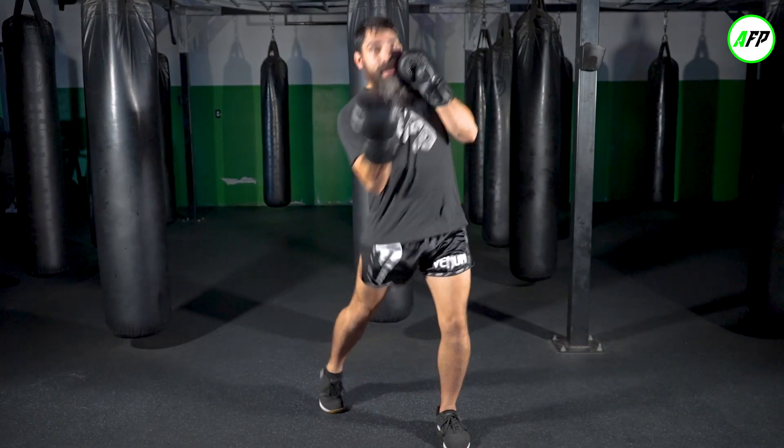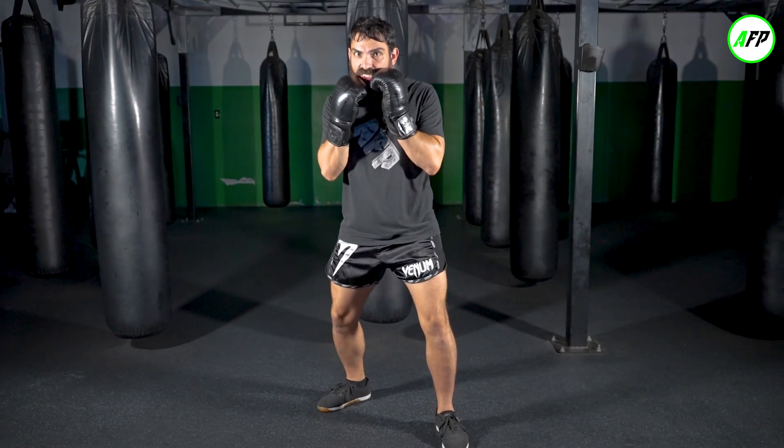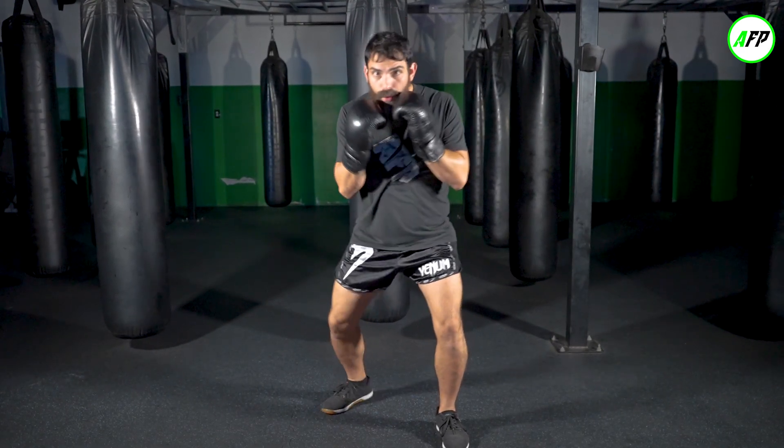Come down and up. Use those glutes, use that foot, shoot it up, return. Shoot it up, return.